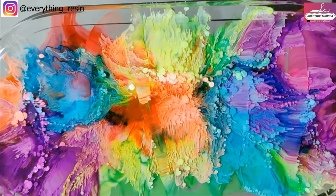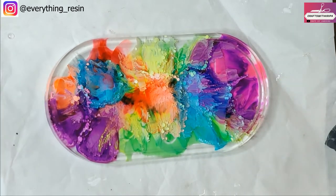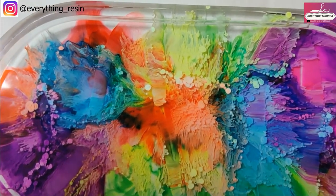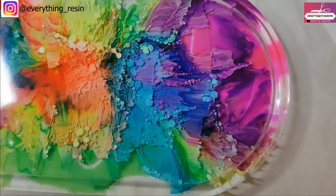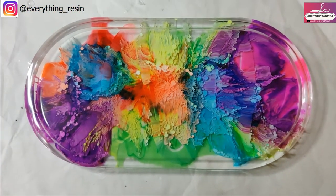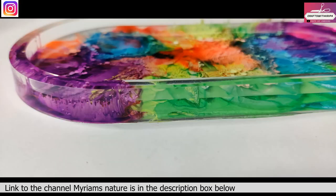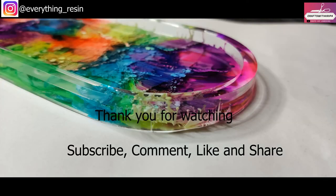The timing is really important — maybe I should have done this five minutes earlier. But the petri effect always amazes me every time — a unique design with each and every pour. Do try this out, it's a really cool effect, and you can tag me on my Instagram profile. I'll provide the link to Miriam's channel in the description box below. Thank you so much for watching, please subscribe, comment, like and share — I'll see you soon in the next one.